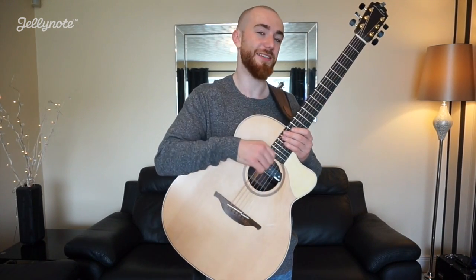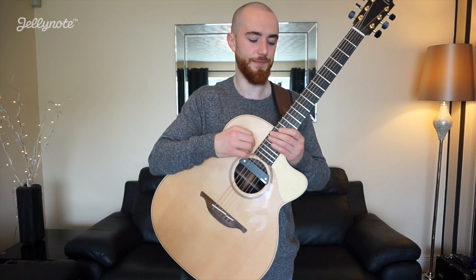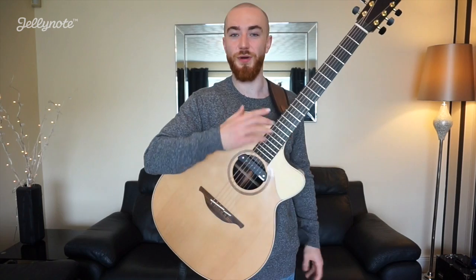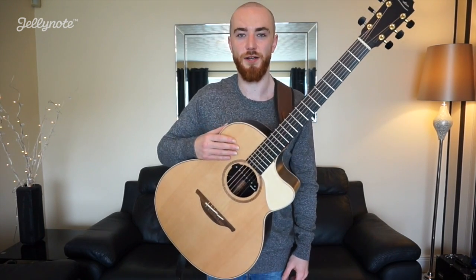All right guys, welcome back to another lesson with Jelly Note and today we're looking at Ed Sheeran's Castle on the Hill. Now the good news for this is that we're in standard tuning, we don't have a capo or anything and for the tab and all the info make sure you go online to jellynote.com.